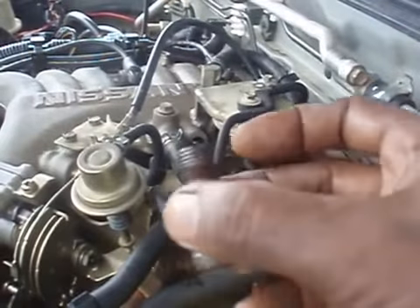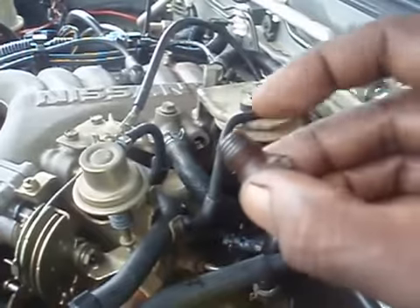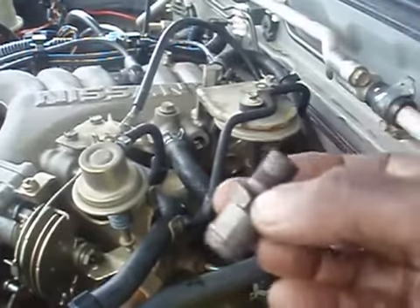Preventing the valve from opening and closing according to vacuum suction. So we're going to replace this one with the new one. But first, we must place some thread sealer on the new PCV valve.